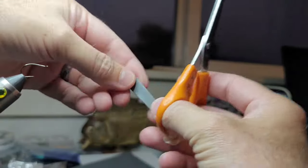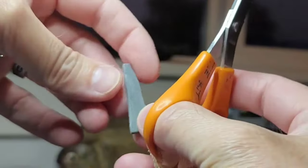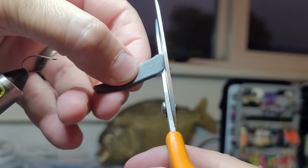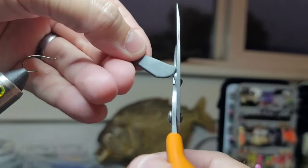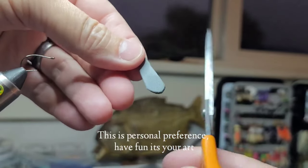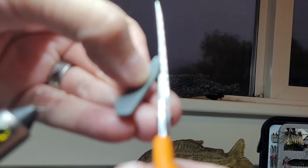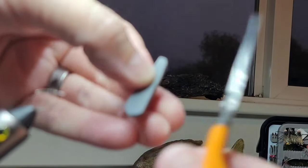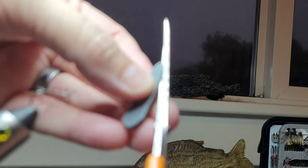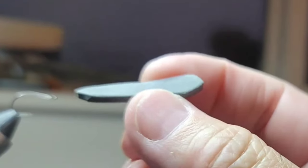I'm going to cut out and trim a piece of foam. Kind of start out with a triangle shape, just rounding the head — it doesn't have to be perfect. Then just cut the corners off the tail end, and you'll end up with a piece of foam that looks kind of like so.